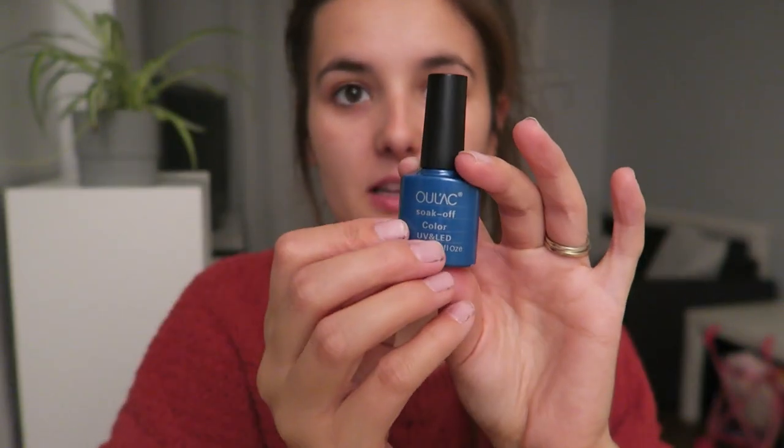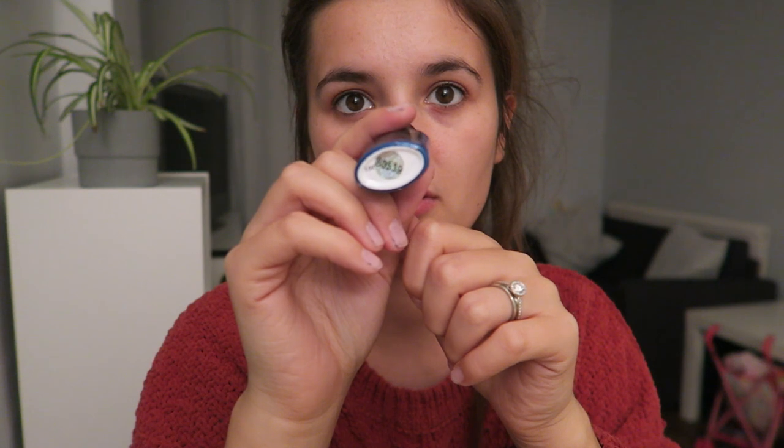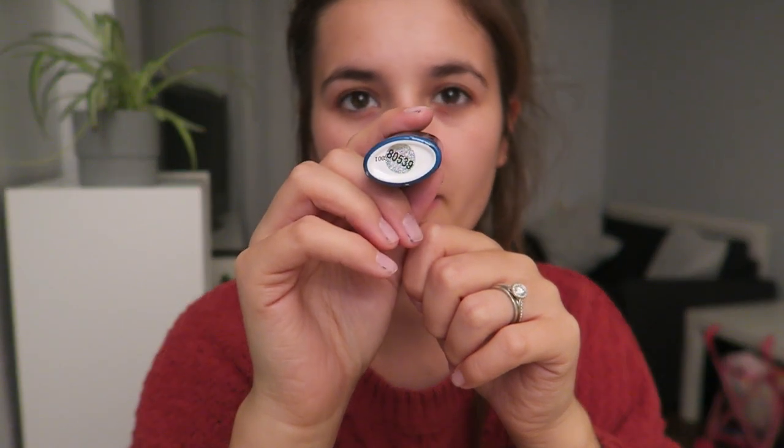Pretty quickly before I go, in case I get any questions as to what I used — the blue that I've taken off, it's Oulac. I got this from Amazon for like £1.99 or £2.29. And that is number 80539. So that is what was on my nails. I am now about to crack on and do my nails. I hope you enjoyed it and I will see you all in my next video. Bye!